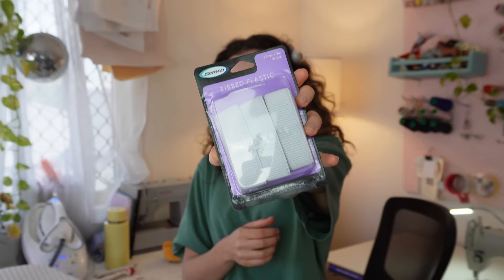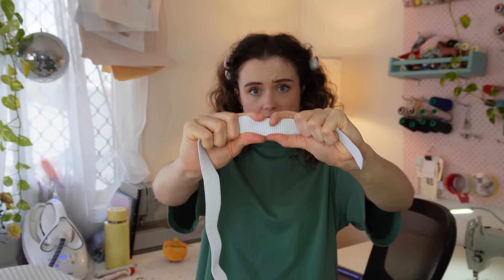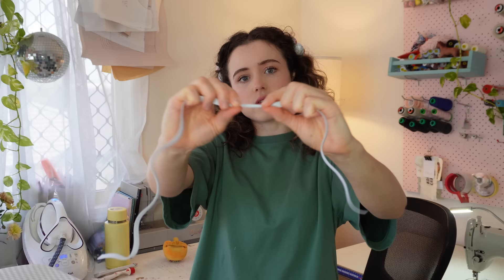My favourite elastic for a cuff or waistband is non-roll waistband elastic — it's ribbed. What makes it different is its really sturdy outside edge, so it won't fold in half. Other elastic doesn't have that and just folds in half so easily. I prefer the non-roll because it doesn't roll and is just easy to work with.